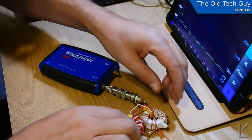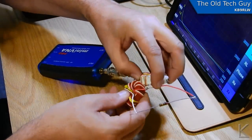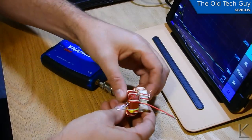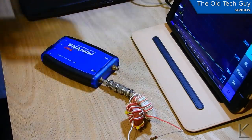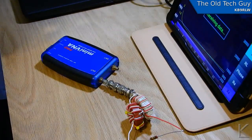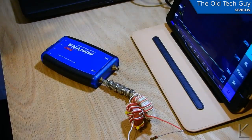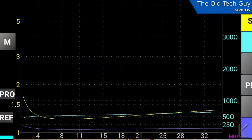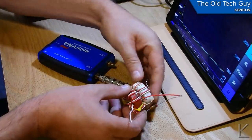Now the big question I had — we will stack these cores like so and sweep it again. About the same — actually the SWR came down slightly and the impedance came down slightly at the far end. So we're good with stacking these together, which is excellent.